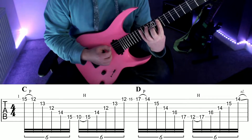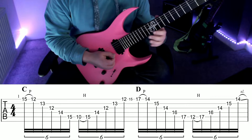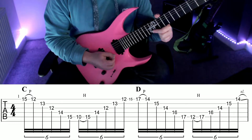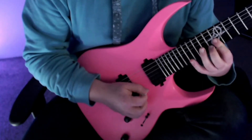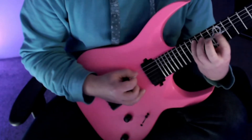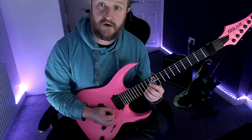Next thing we're going to do is hammer on from fret 10 back to fret 15 and then work our way back up the arpeggio until we end on fret 12 high E. This is a C major arpeggio, by the way — so we've got the notes of a C major chord.